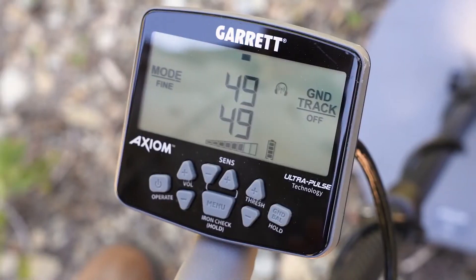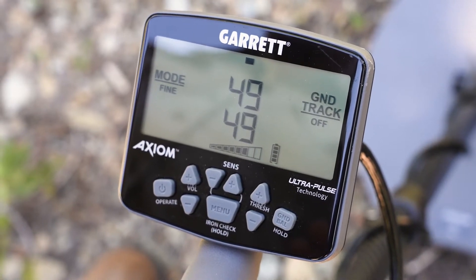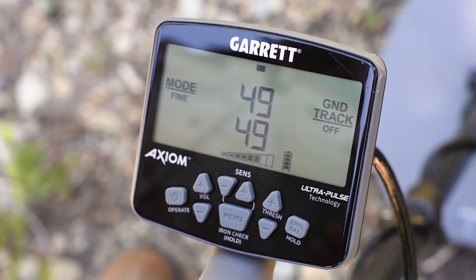On your LCD screen, a steady Z-Link wireless icon indicates your Axiom is currently paired with a Z-Link receiver in the area. A flashing icon indicates your Axiom is searching for a receiver. The absence of a wireless icon indicates that the Axiom's wireless transmitter is switched off.